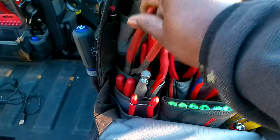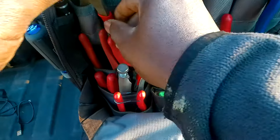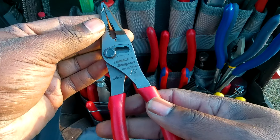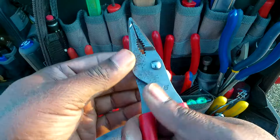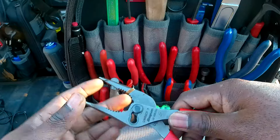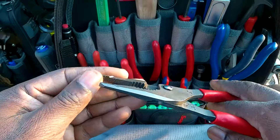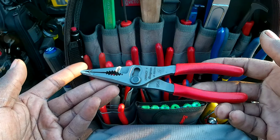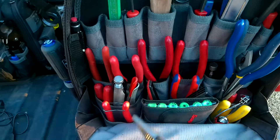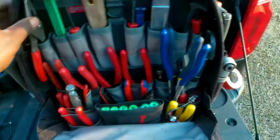Up here are the miniature Snap-on LN46s — they called them the beetle pliers when they came out. Parallel draw, narrow head pliers — kind of what you'd identify as needle nose but not really. They are very awesome with a really good grip. Snap-on has a great handle on their pliers.